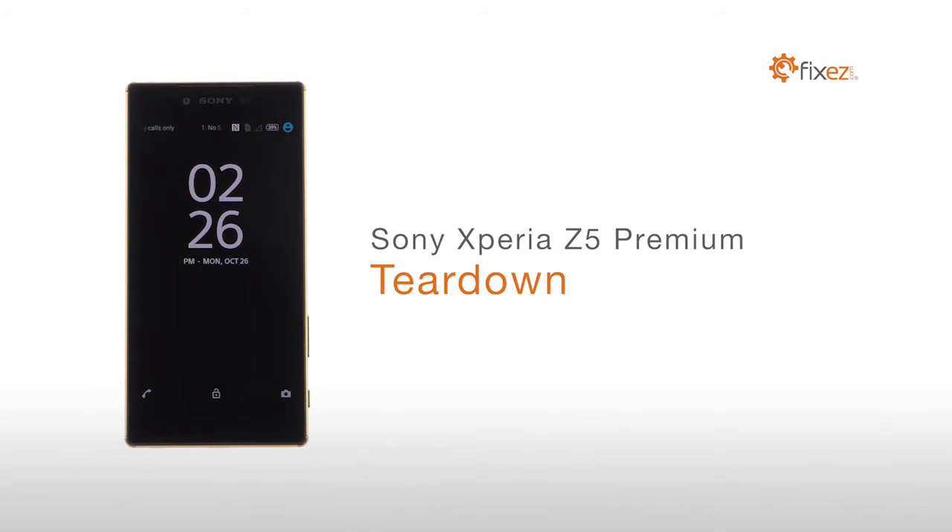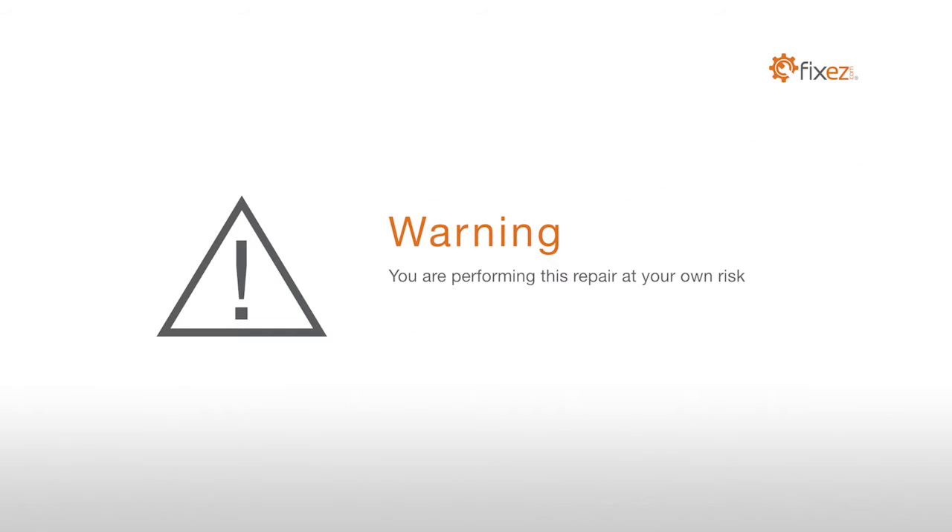Sony Xperia Z5 Premium Teardown. Warning: you are performing this repair at your own risk. We claim no responsibility for any damages that might occur.